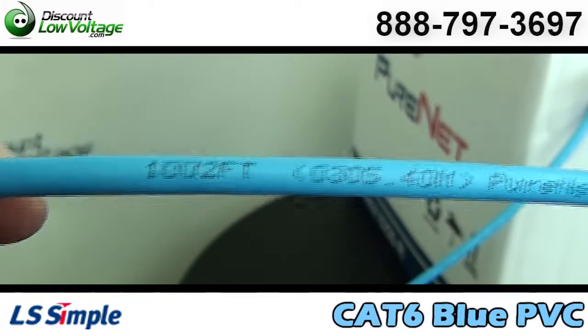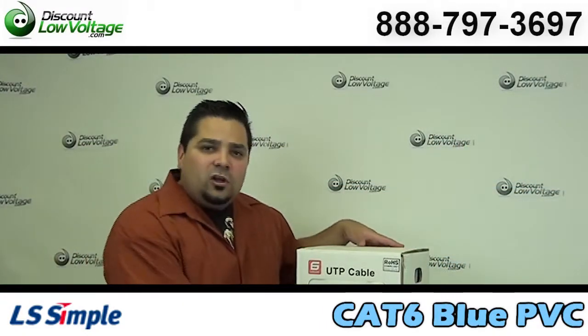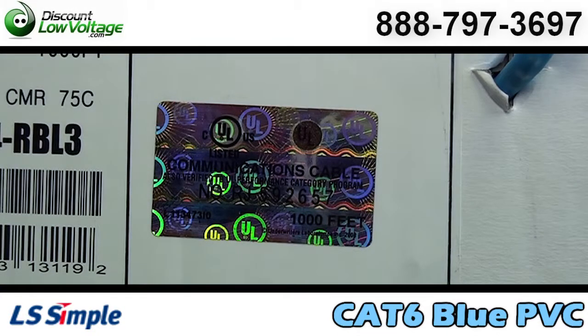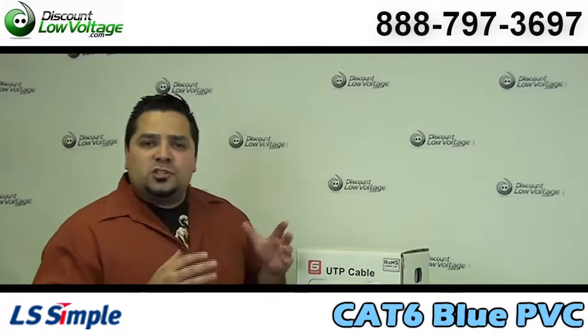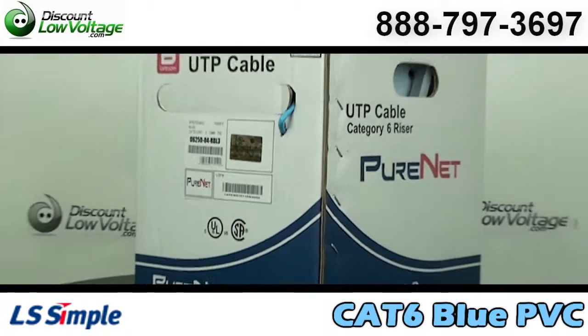It is also ROHS compliant. Don't forget to look for the holograph UL sticker on certified, respectable, non-counterfeit cable. This is one of the things they've done to help consumers avoid bad wire — something that's a knockoff, something that's not actually UL listed.